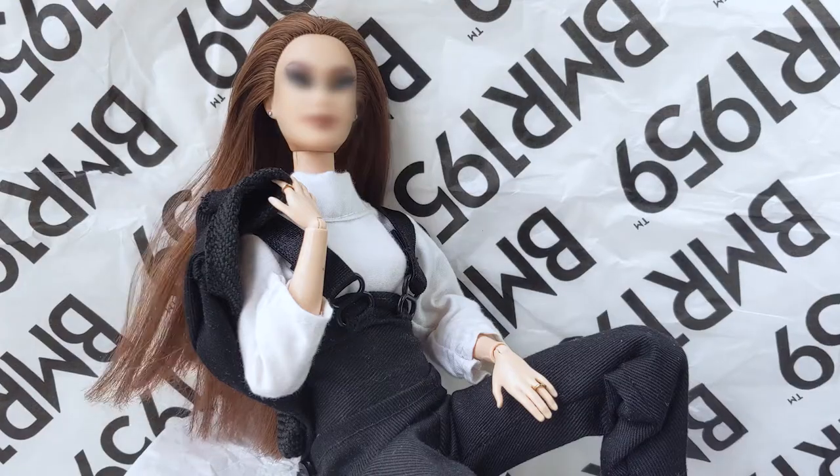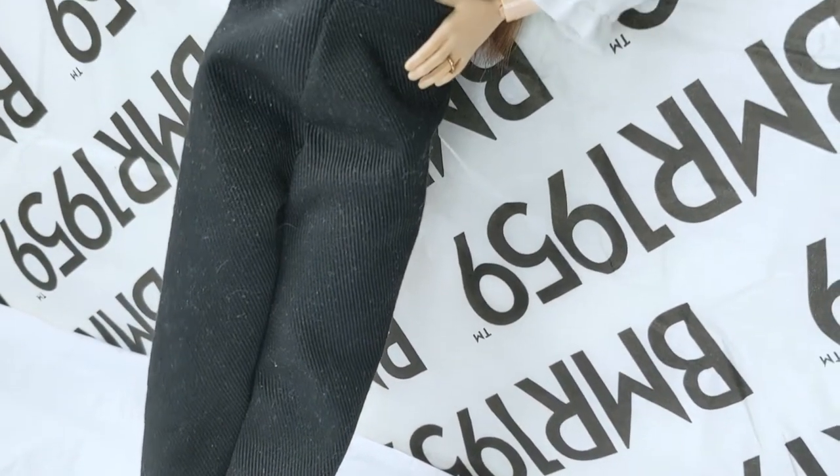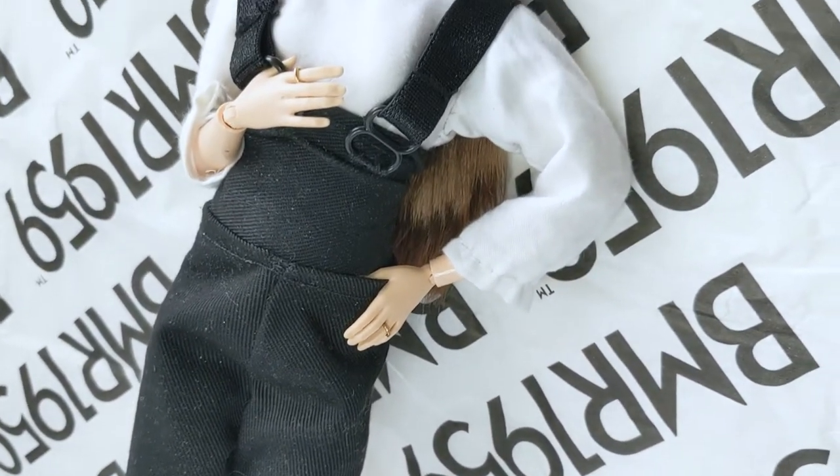Hi dolls! In today's video I'll show you how I turned this tall Asian BMR 1959 Barbie into a fabulous model.